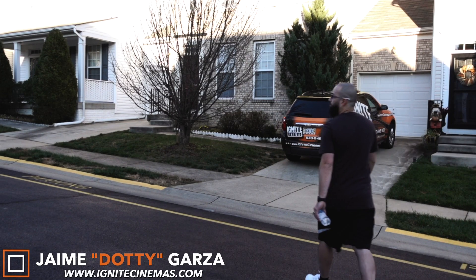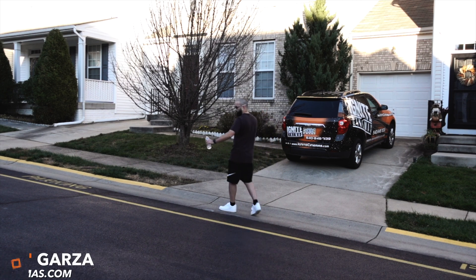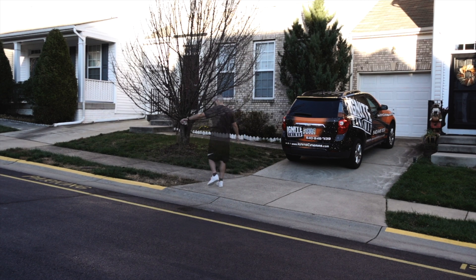What's going on YouTube? So I have a quick question. Have you ever wanted to make yourself magically disappear? Well, that's exactly what we're going to be doing today using Final Cut Pro X. I'm going to be showing you guys a super easy way to make yourself disappear using Final Cut Pro X. Let's get it.